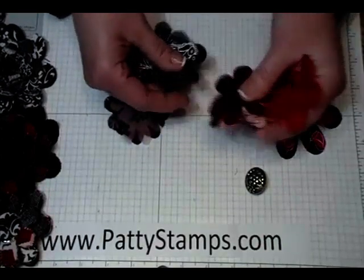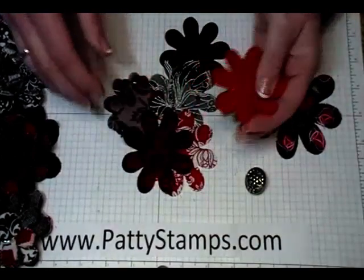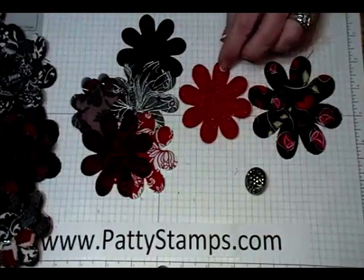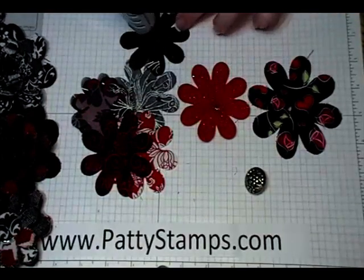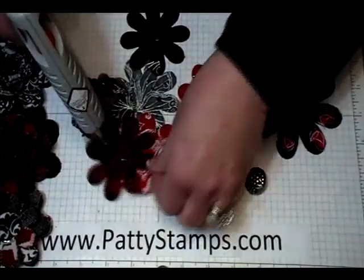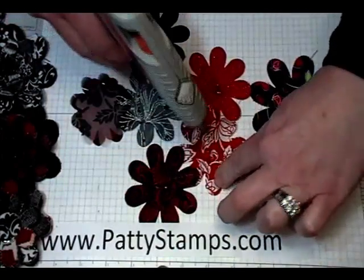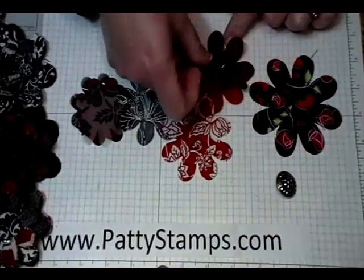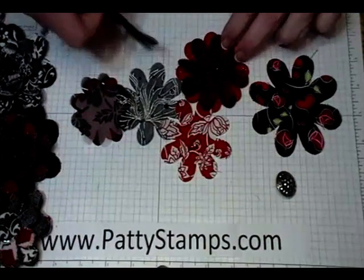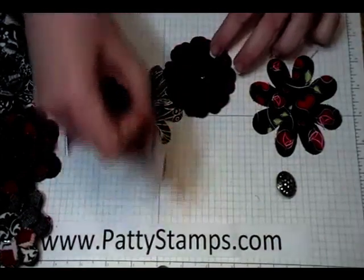I have all different kinds of fabric — I have sheer, I have patterned, I even have some sparkly felt, so I have a real fun variety. I put some glue in the center and I'm just going to go ahead and do a few of them and then layer them. I have some patterned fabric on top of the red and then I'm going to put a black piece on top of that.